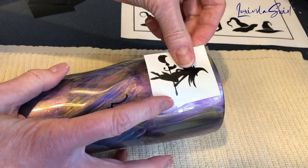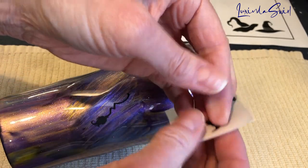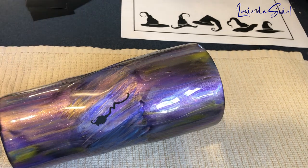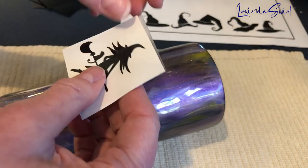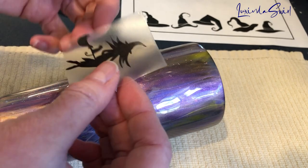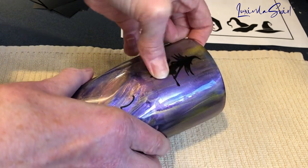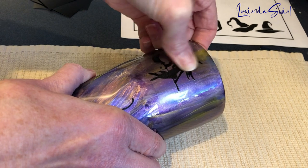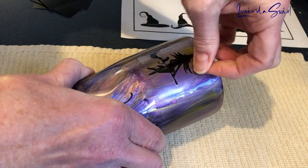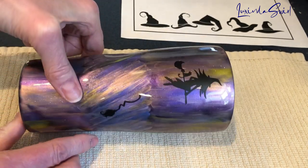Let's do a witch — she's going to go up here. I've already weeded and got the transfer tape on. Let me burnish once on the back. I have all my other witches here — I haven't weeded them yet. I just wanted to show you an example before I go ahead and do almost all of it off-camera. Okay, she goes up here. Press down nice and flat, then peel off her tape. So there we have a couple of pieces in place.